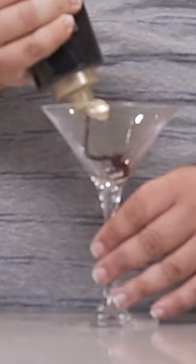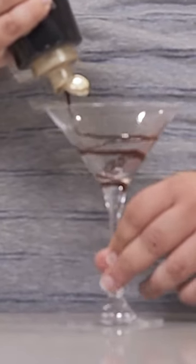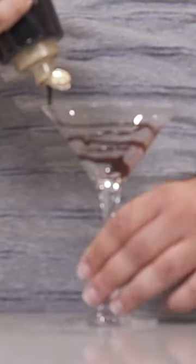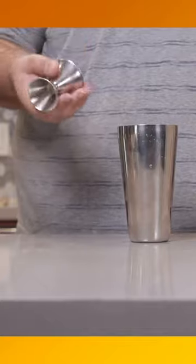For this we're gonna need chocolate sauce — slowly turn and spiral your way up to the top. All right, grab yourself a cocktail shaker, fill it with ice, and you need this — I think it's called a jigger.